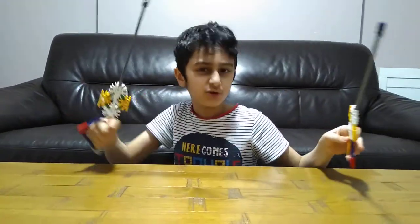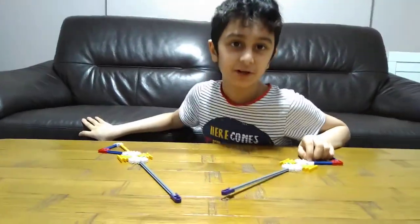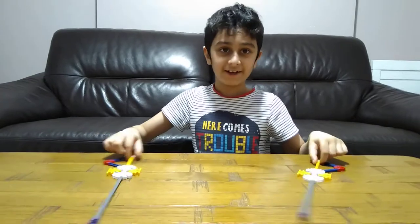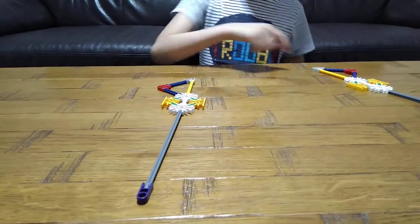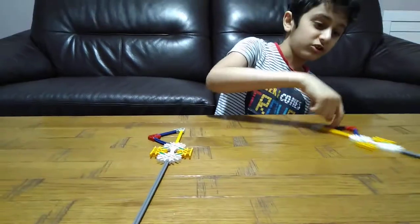I touched you — I win! So I hope you guys like it, subscribe to see my other videos, bye guys. Sword spin!